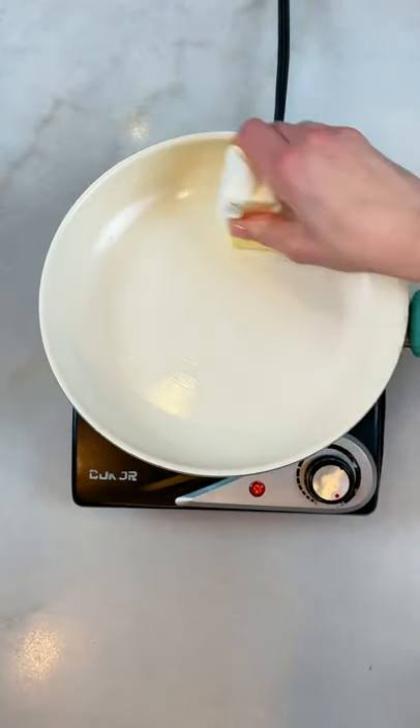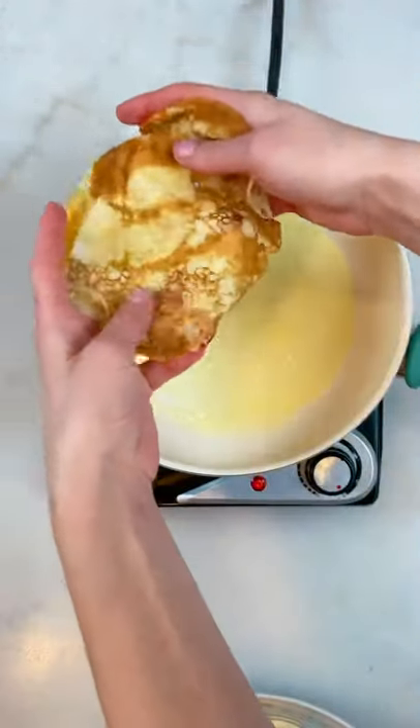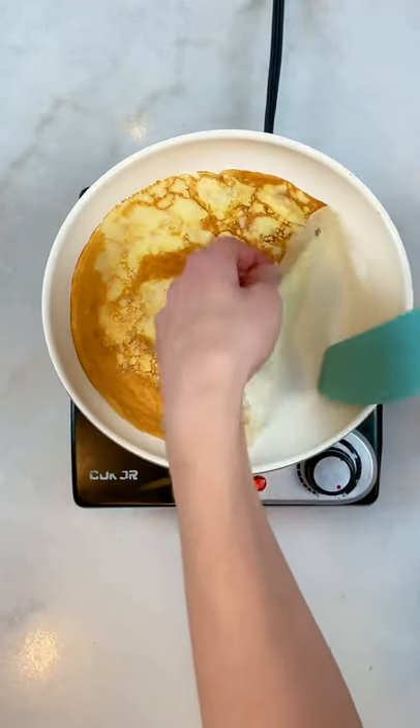Heat up your pan on medium heat and add butter. Add about one-third of the egg mixture, then add the crepe — I have a really good recipe on my page, you can check that out. When the egg is fully cooked you can easily remove it from the pan.